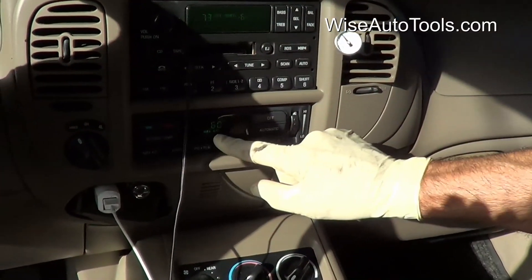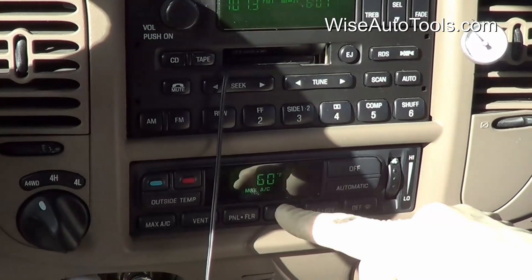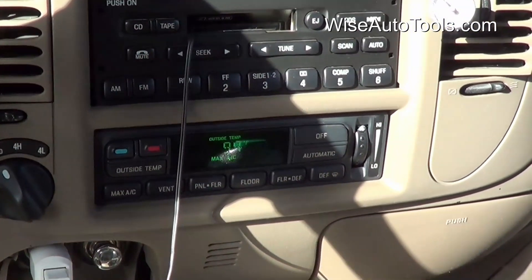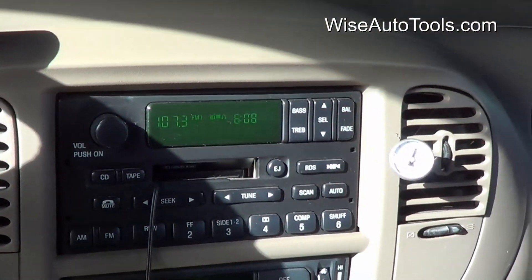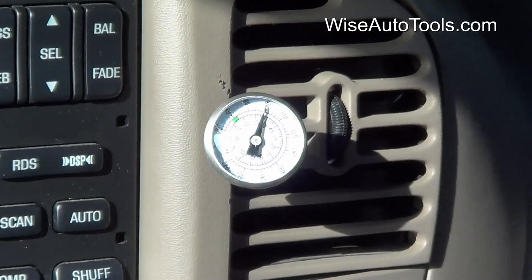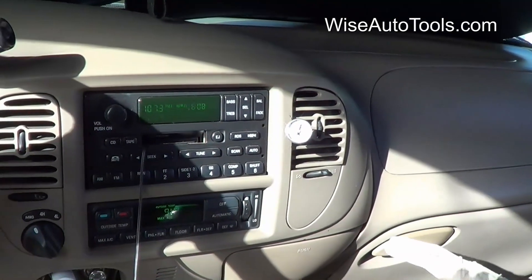We're putting the AC on maximum cold. It's set on max AC at the coldest setting — this vehicle reads 60. We do have the rear AC on as well, all the way down as cold as it can get. We have a simple thermometer in the dash vent. When checking temperature in the vent, you want it as close to the evaporator as you can get. The further away from the evaporator, naturally the warmer the air may be, because it cools down from radiant heat going through the ducts.